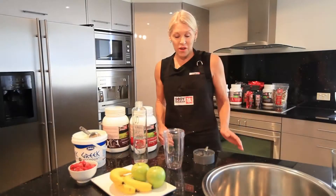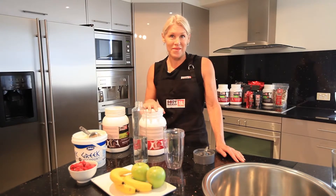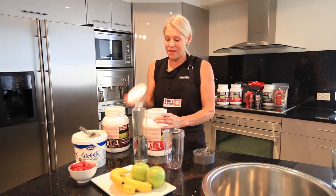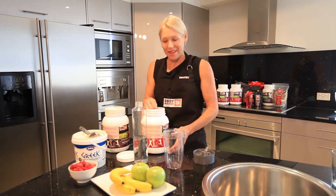I love chocolate, and I think most women out there would say they love chocolate too, so they never get sick of the taste. There's also the cinnamon flavour as well — I'm going to show you how to make the cinnamon Body Nourish as a smoothie. I have one of these probably every second day.